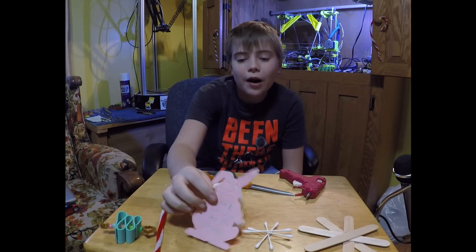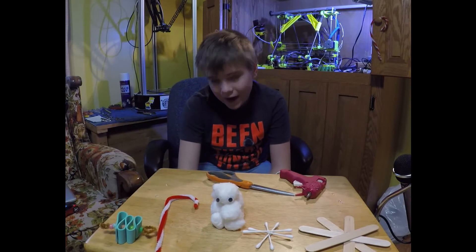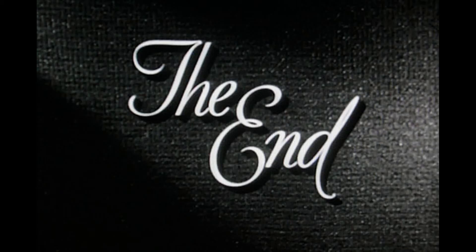The like and subscribe rabbit says to please like and subscribe to my channel. And like Looney Tunes says, that's all folks!